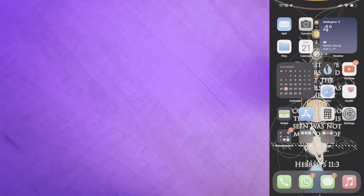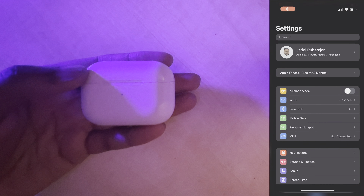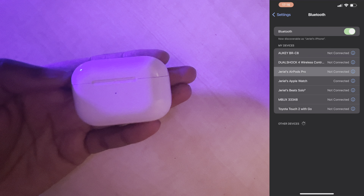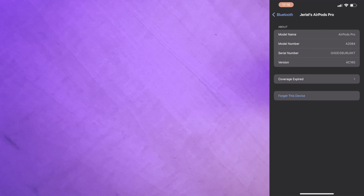Before we begin, check your AirPods' current firmware version by heading over to the Settings app on your iPhone, then navigate to the Bluetooth menu and find your AirPods in the list of devices. Tap the 'i' in the corner and check the firmware version number. You can also tap on this number to view the case version.